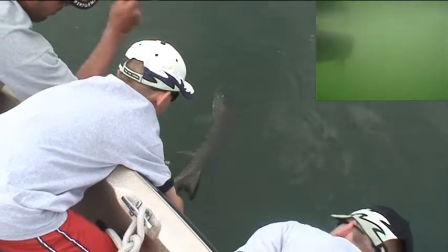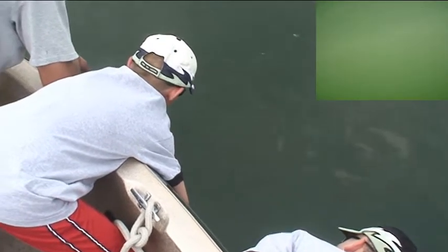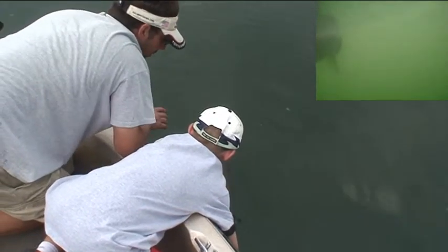Do it one more time — push him down, pull him up. See the water rushes into his mouth. Now tilt him on his side, then tilt him on his other side. That's how you know she's ready to go.